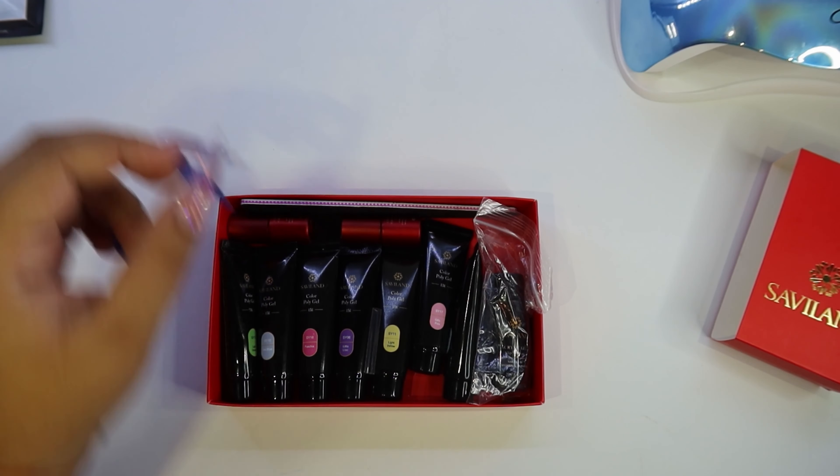Now we're grabbing the nail file — it's 100 and 180 grit, one side each. Now we're viewing the slip solution. I like that it came in a baggie so if it spilled it wouldn't affect the other products. It is a small one though. If you don't have a slip solution, it says you can use the base coat as a slip solution — I haven't tried it, but I'm going to in the future.